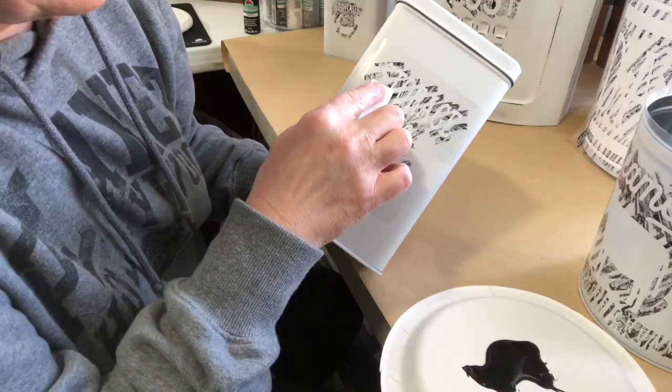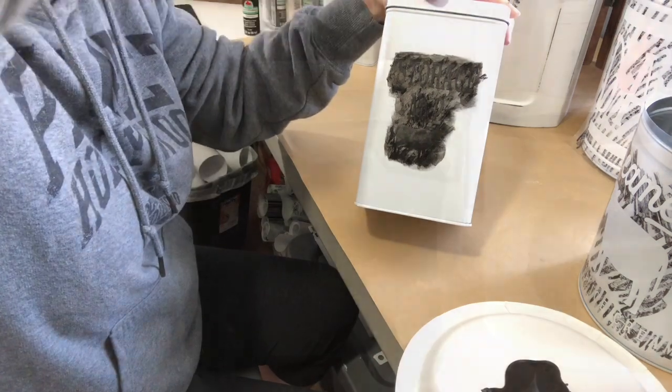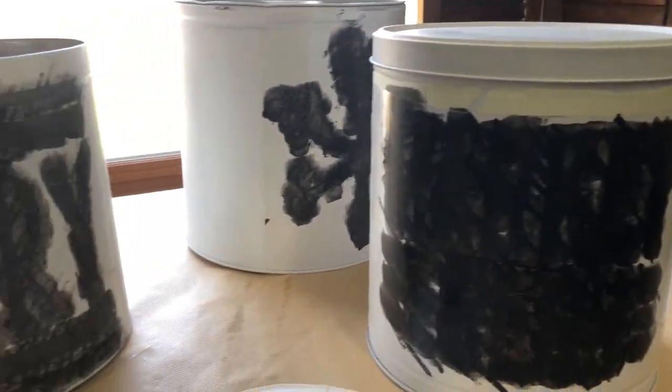I do the same technique on every one of the tins that I'm painting. Here they are all painted up.